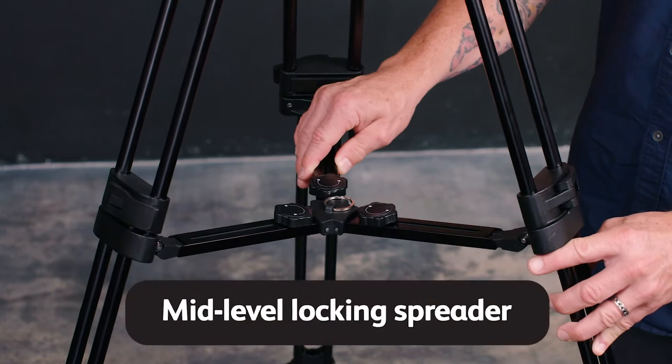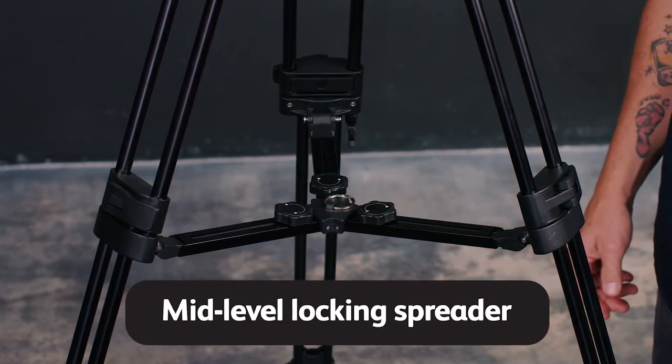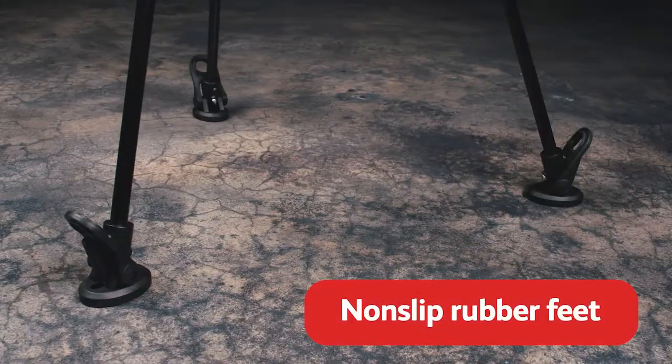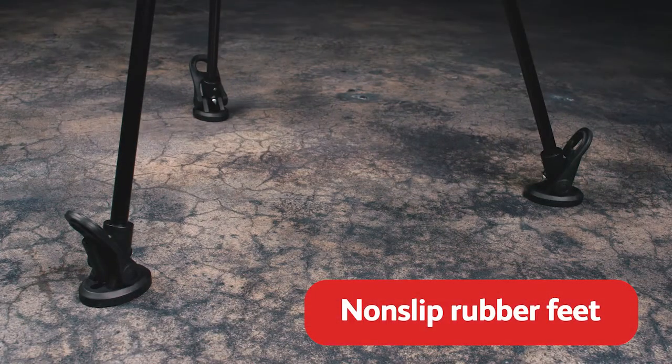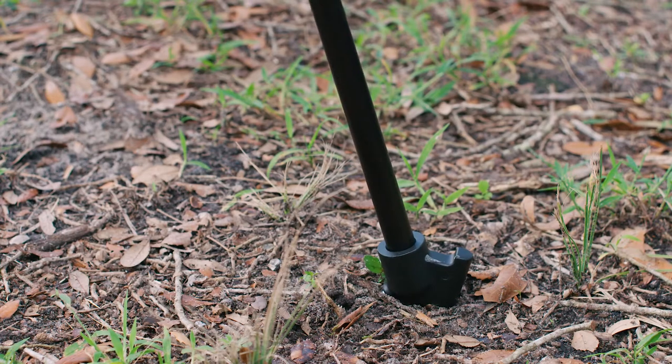A mid-level locking spreader lets you adjust the bottom stages of legs so you can maintain a stable base, while non-slip rubber feet can help hold the tripod in place. These rubber feet can be removed to expose dual-angle metal spikes for shooting in the dirt or sand.